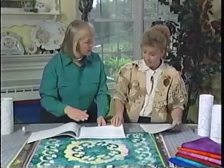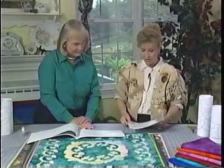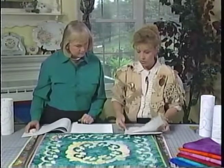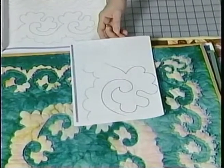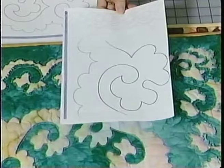You can increase or decrease the size on a copy machine. You start out by measuring, knowing what size piece you want to make. Then you plot out how you want your corners. Some of the patterns increase in difficulty throughout the book — they become one line, two line, three line, and four line.